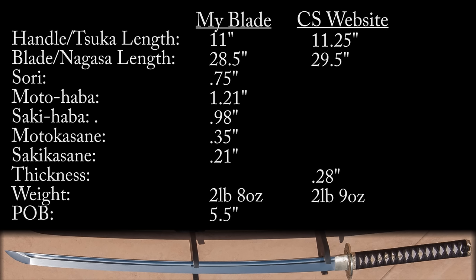Here are a couple quick measurements and specifications for the blade. It's supposed to be made out of 1055 or 1060 high-carbon steel — one website says 1060, one says 1055, but either way it's made out of steel. The handle length I measured at 11 inches; 11.25 inches is advertised, so mine's a little shorter. The blade length I measured at 28.5 inches; the websites all say 29.5 inches.